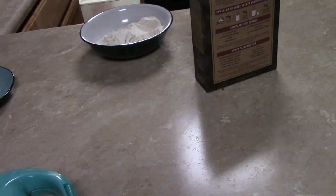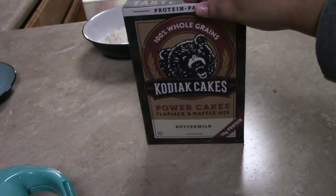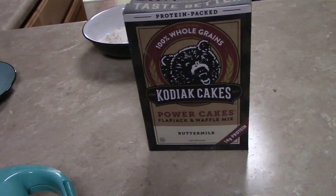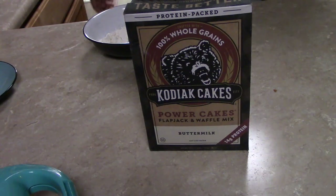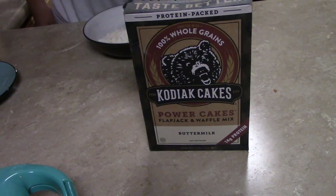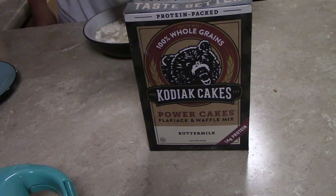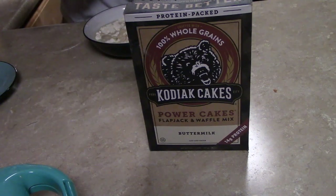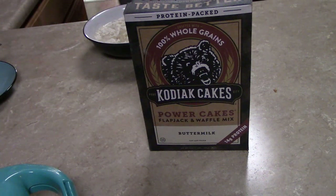Lucas and I are making some waffles. We're using an instant mix — Kodiak Cakes Power Cakes flapjack and waffle mix, buttermilk flavor, and to make it a little healthier. You just add water: it's 50/50, so one cup of water and one cup of the mix, plus a tablespoon of oil.